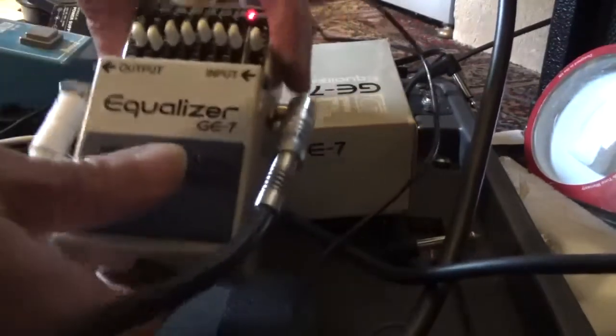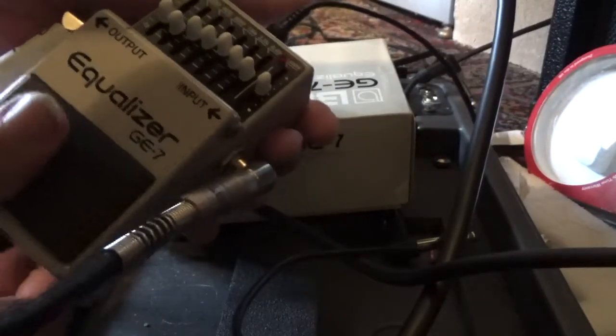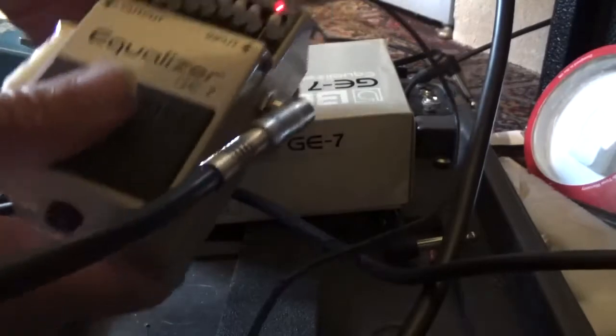First we test the stickiness of the switch. One, two, three, four, five, six, seven, eight, nine, ten. All working fine.